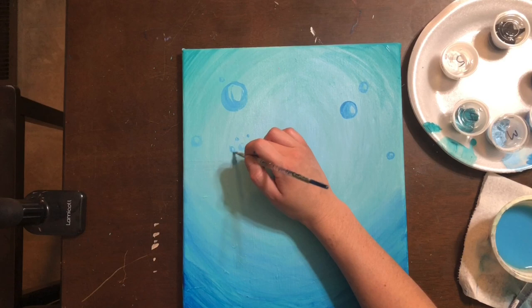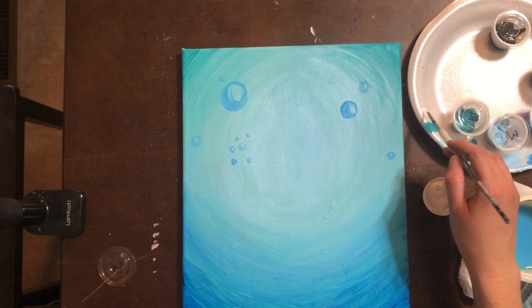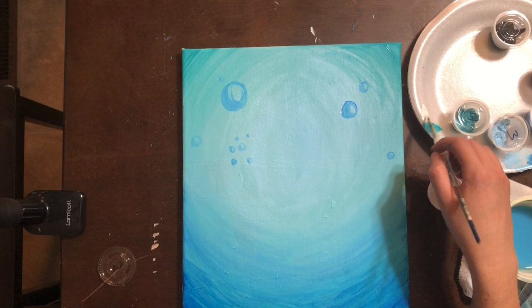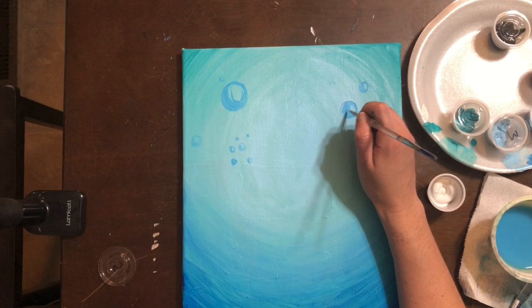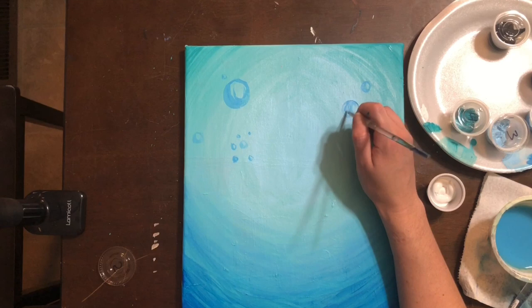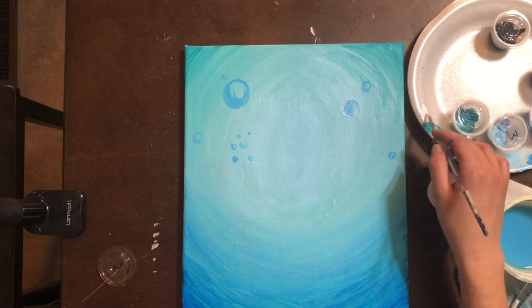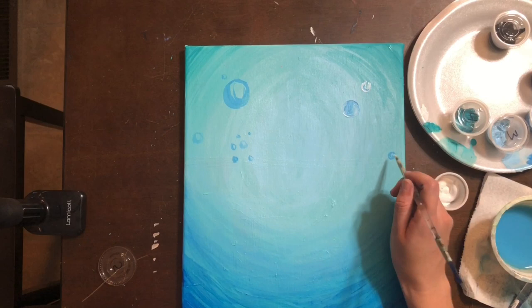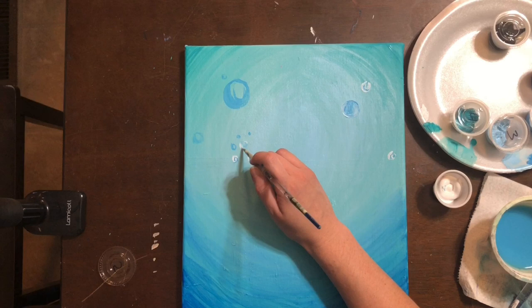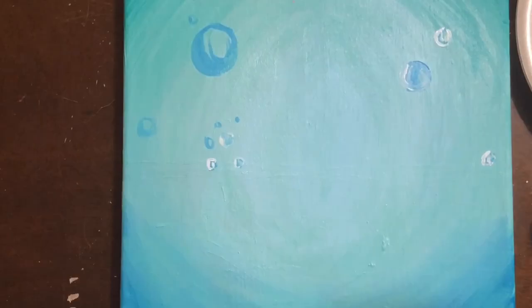Once you have a few bubbles, open color number five and make sure you have a little water mixed into your paint — not too much, or it'll look like a big puddle instead of a line. Outline the outer edges of the bubbles with white and add a few white lines in the center. You don't have to cover all of the blue — just let some show through. After all, why would we have painted it if we're going to cover it all up?